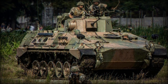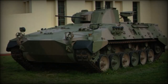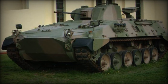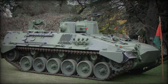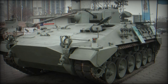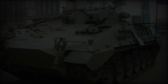Like the Marder, the VCTP has a front-mounted engine, forcing the driver's position to the left of the hull. This engine placement allows for easy maintenance, with access provided by a large hinged door on the front right side. The vehicle's suspension consists of six double-tired road wheels, a front-mounted drive sprocket, and a rear idler, with three return rollers to guide the tracks along the upper span. Notably, the VCTP lacks side-skirt armor, which limits its point-defense against anti-armor weapons but makes the vehicle lighter and faster.